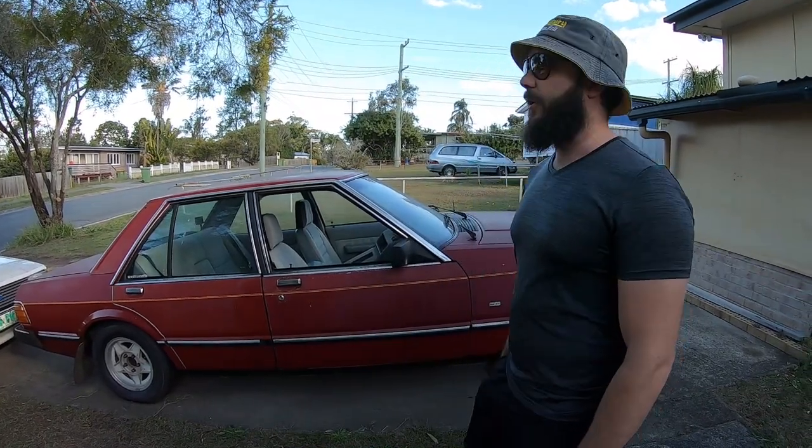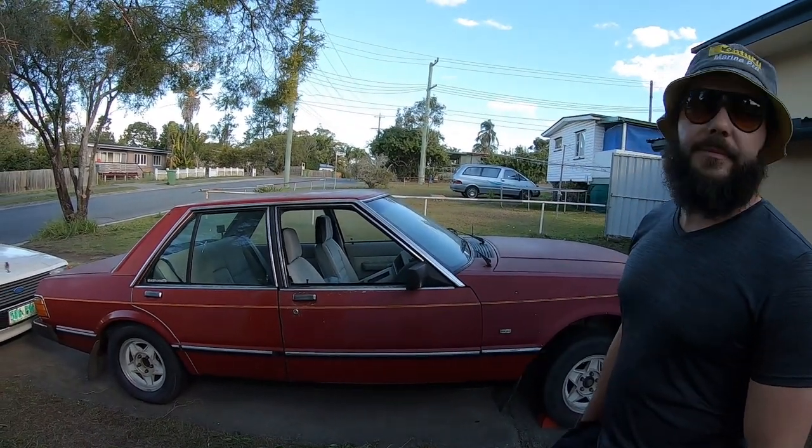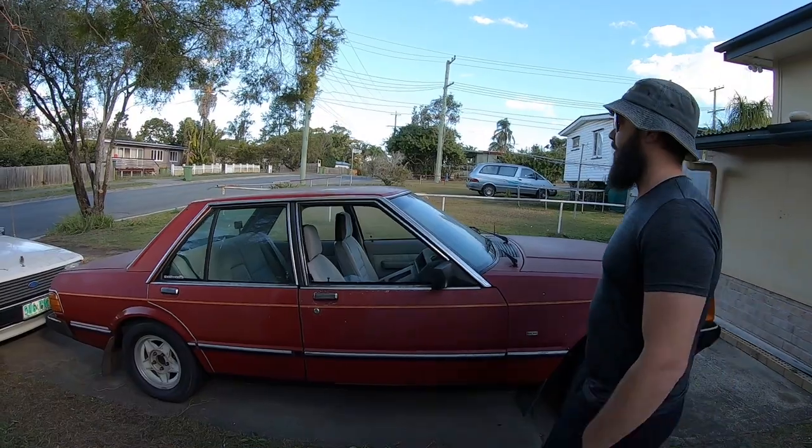Alright guys, so basically you want to start systematically — it's a good tip in life. You want to go either front to back, top to bottom, etc. So the first area you want to look at is the roof.